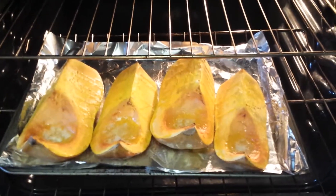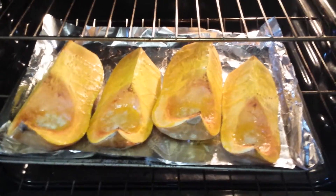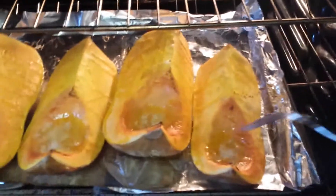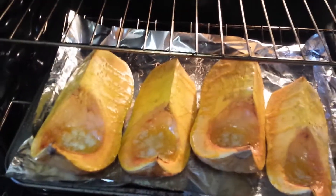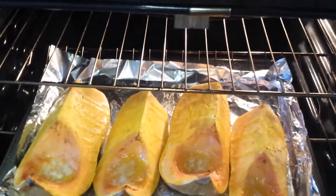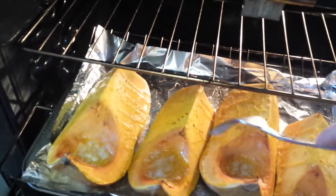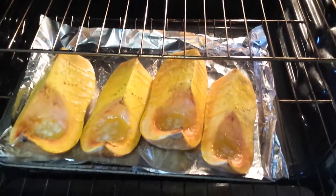So here you have it — the butternut squash cut into quarters. Drizzle a little bit of butter and also drizzle some olive oil on top. I cooked it for about 35 to 40 minutes at 400 degrees. If you just get a fork and poke right through it, that means it's cooked, and so we're going to cook the rest of the vegetables.